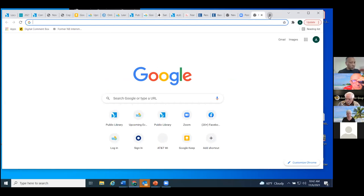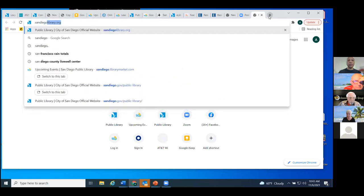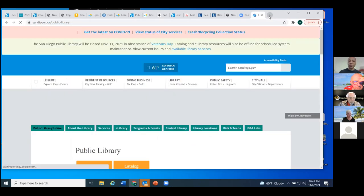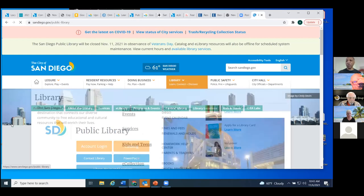So you can see my Google search here. When you visit our webpage, SanDiegoLibrary.org is a shortcut, but the official website is SanDiego.gov/public-library. It's a mouthful and might be difficult to remember. You can also search for it. If you can simply remember SanDiego.gov, which is the City of San Diego's webpage, right in the middle of the page there's a banner — Leisure, Resident Resources, Doing Business, Library — and Library shows up right in the middle, so clicking that link gets you right to our page.